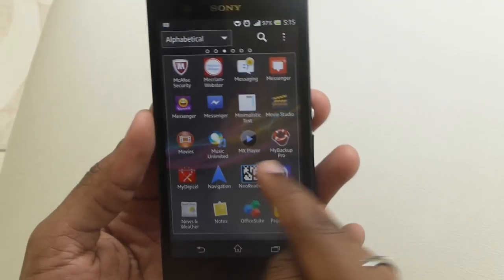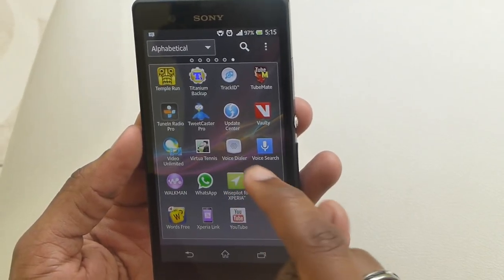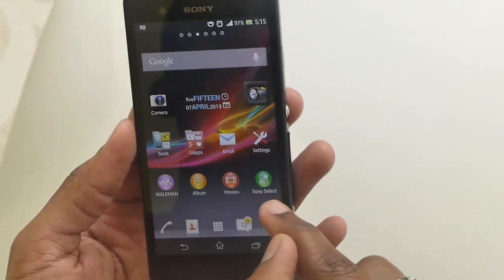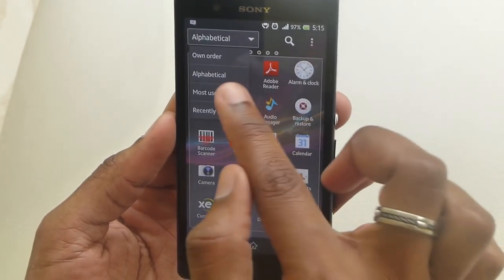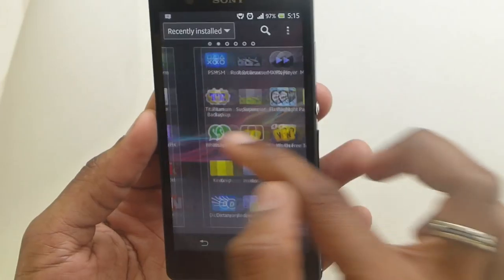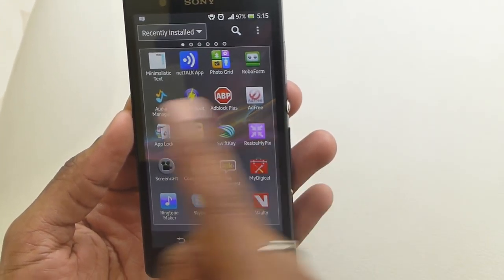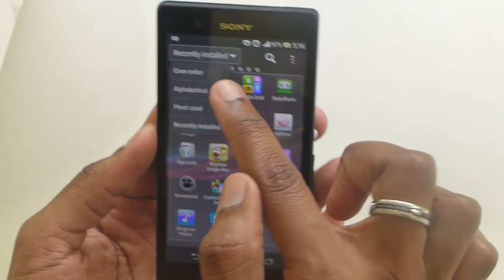So this is pretty much it. The app drawer doesn't take you back to the last page you've used — for instance, if I'm on the second to last pane and I press home and go back in, it takes me to the beginning. That's the case in alphabetical order — I tried recently installed and it doesn't seem to make a difference either. So it doesn't take you back to the recent view page, which may or may not be an issue to some people.